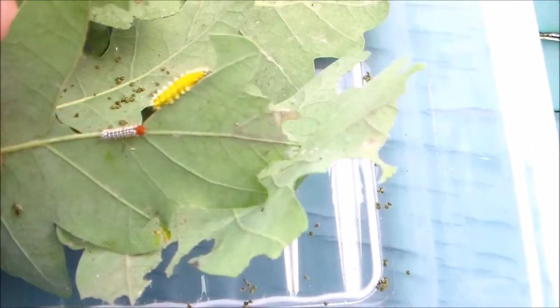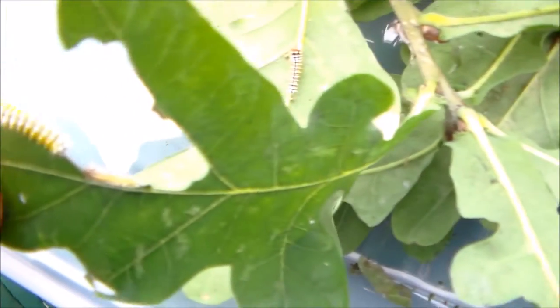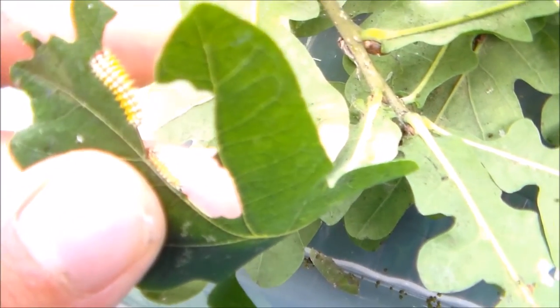Here I have some more, and these are just the first instars. They are eating — they are eating oak. So far they are doing well and they are growing quite well.